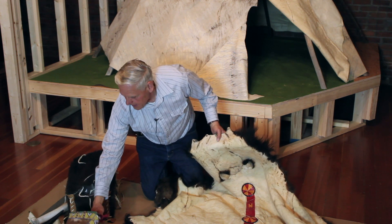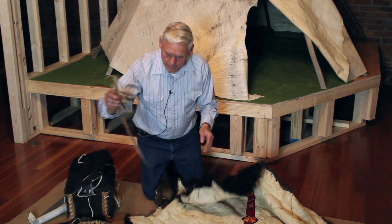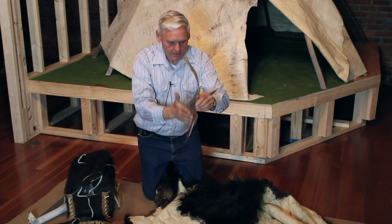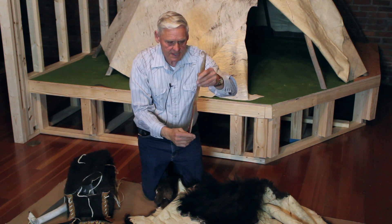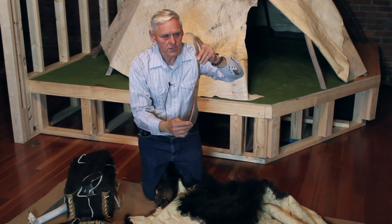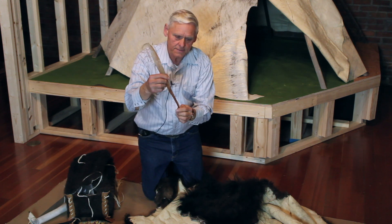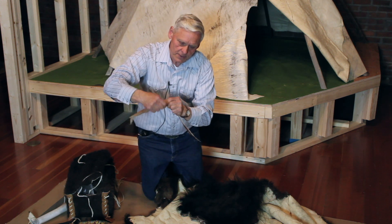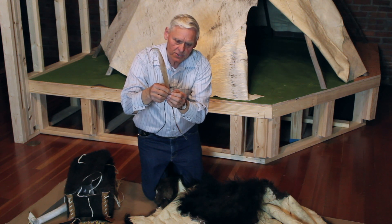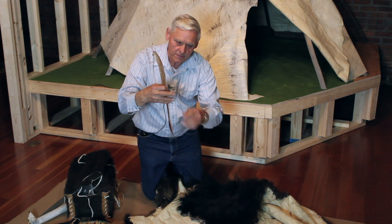The sinew we use is the back muscle. The teepee is all sewn with this same muscle from all animals. Here's the backbone of an animal, and along the backbone there's a tendon that connects from the hip to the shoulder blade — you have one on each side. From this we pull it apart a little bit to separate them into strands. You can make them thin for fine sew-down work.